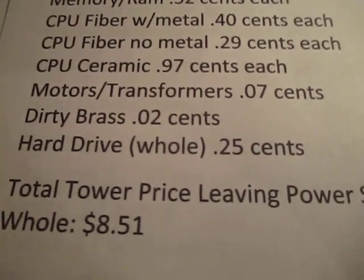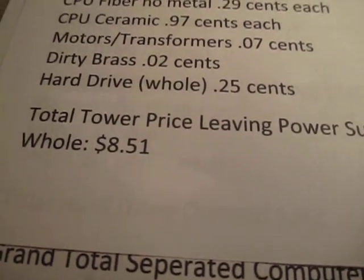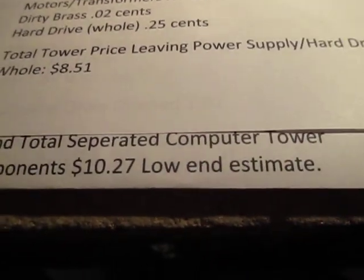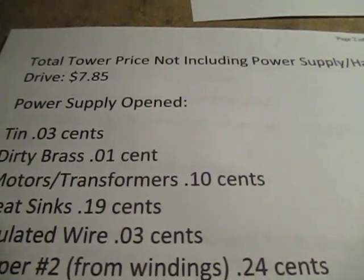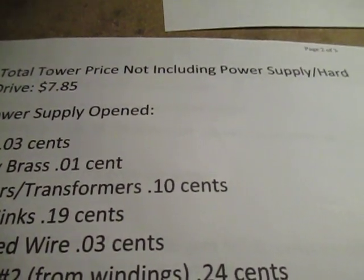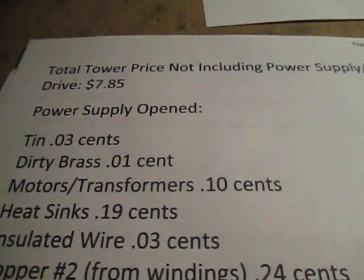That's not opened up. So the total for all of that is about $8.51 per tower in scrap. I broke this down also — if I did not include the power supply and the hard drive, the total tower price would be about $7.85.